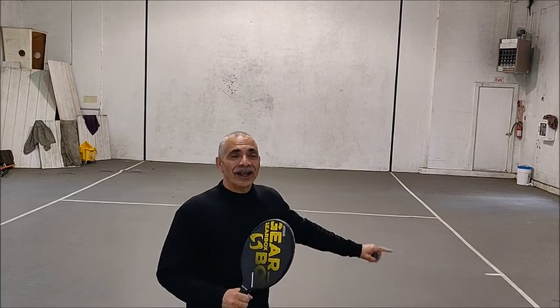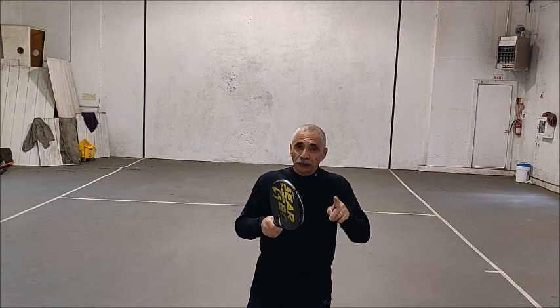But this one helps you control the ball. The objective of this drill is to keep the ball in the air without letting it bounce, and you have to stand behind the short line. If you can do 10 to 15 without missing, that's pretty good. So check it out.